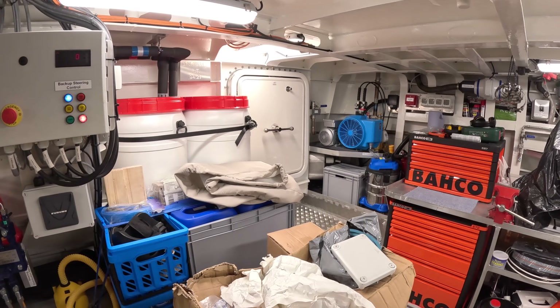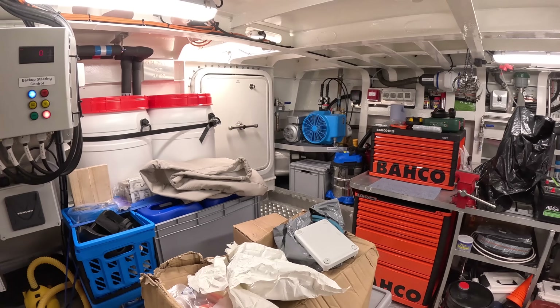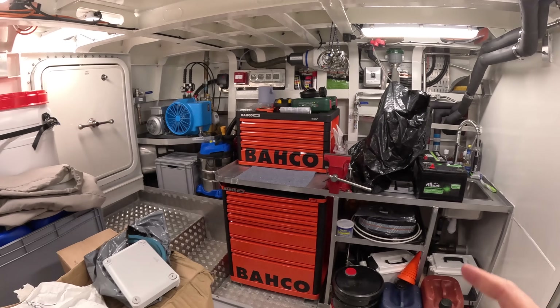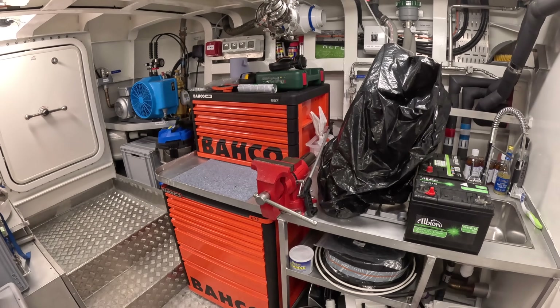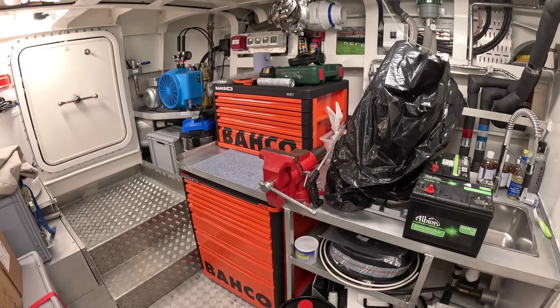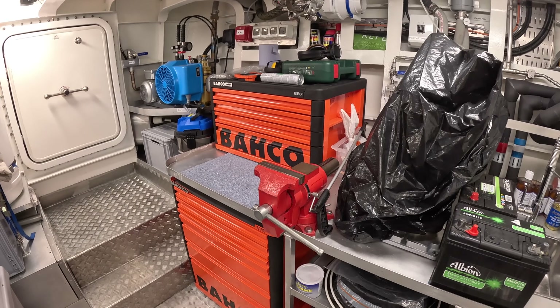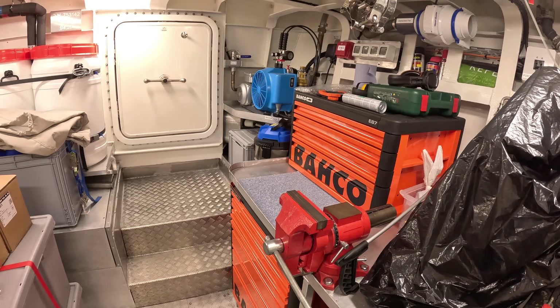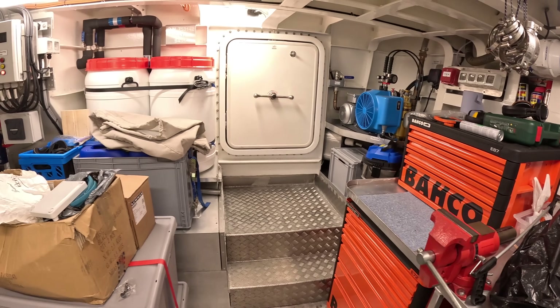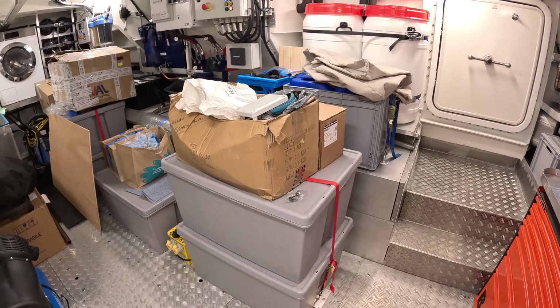There's a dive compressor to recharge the dive bottles, and a proper workbench with a sink and vice - so if you need to make or mend something, you can. This is an explorer in more than just name. This is the real deal, absolutely incredible.